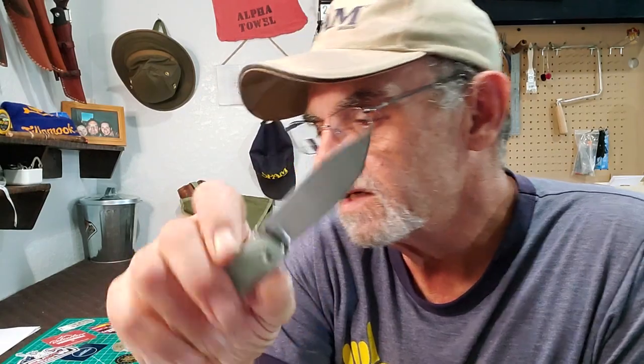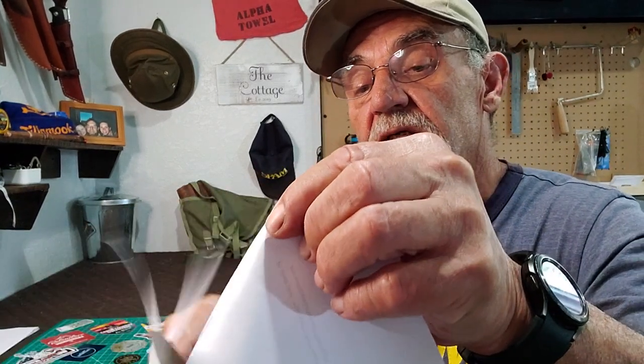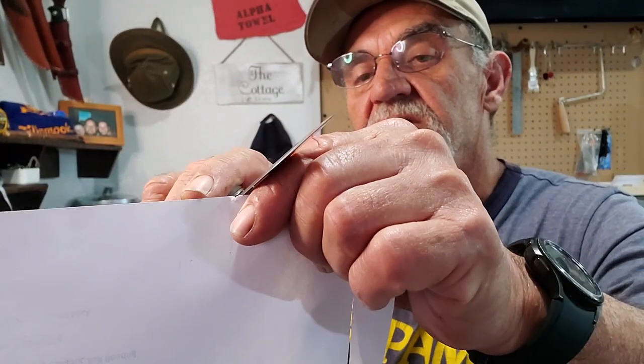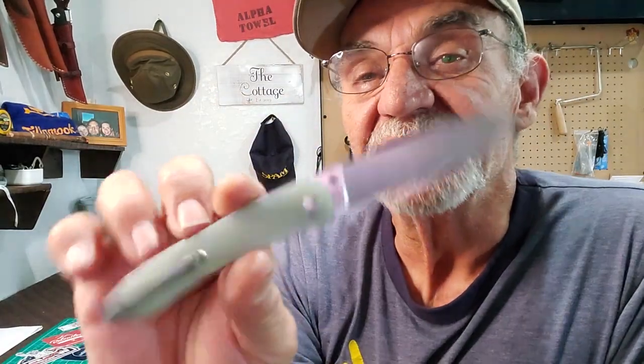Is it sharp? Let's check it out. Data sheet — wow, wow, wow! I just need to hold the paper better. It can definitely slice through it. What else can we cut? I cut a lot of cardboard at work and it seems to be pretty good — can't complain about that.